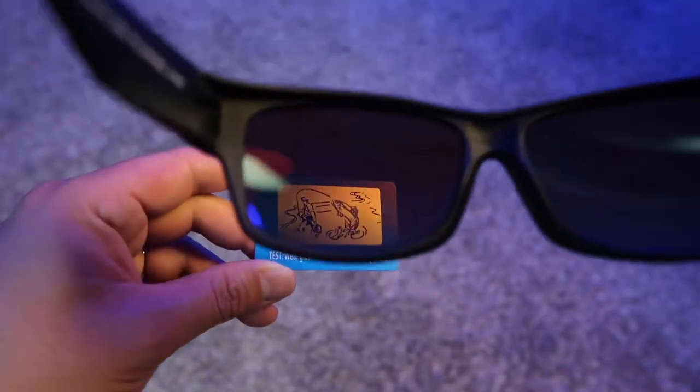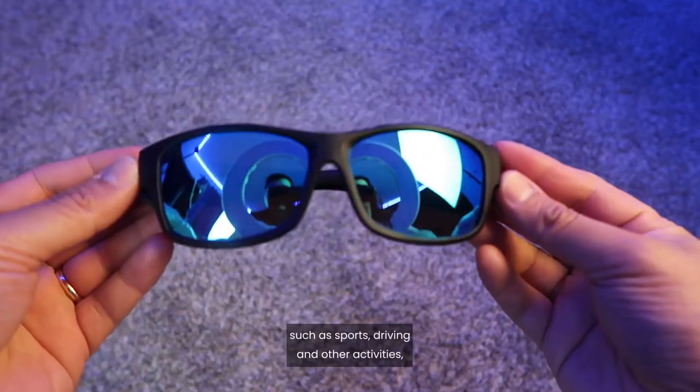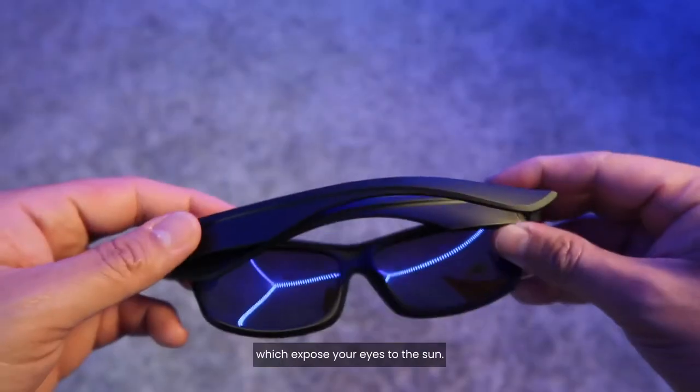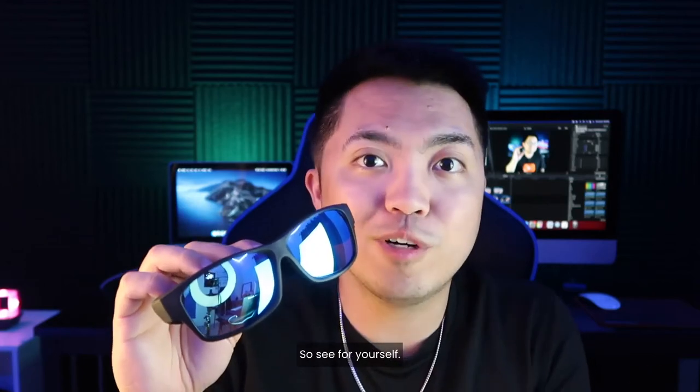It reduces eye fatigue and protects from glare while doing all other activities such as sports, driving, and other activities which expose your eyes to the sun. It blocks 100% of UV rays from your eyes, so see for yourself.